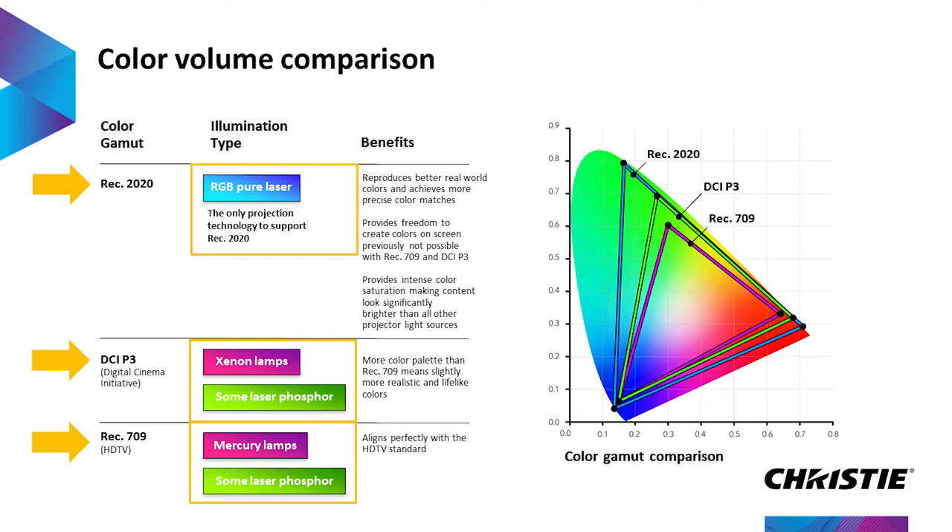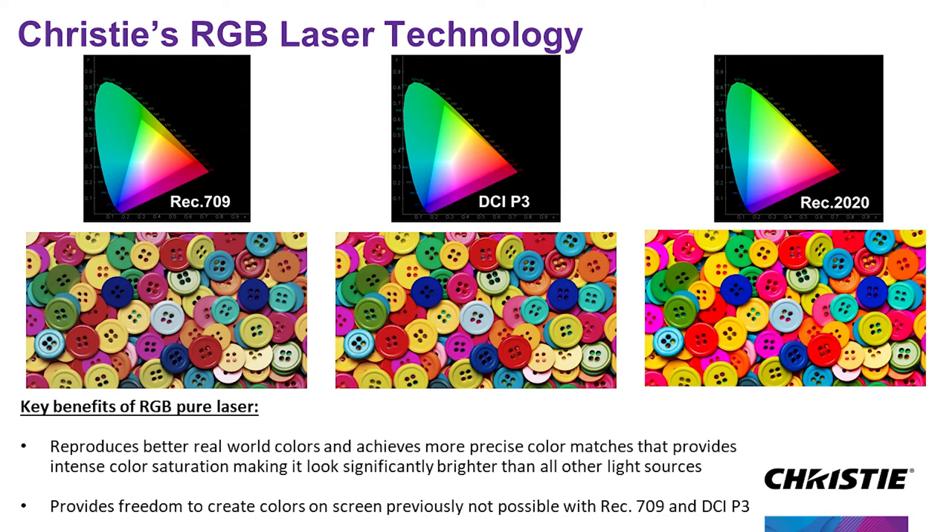We are really approaching the full Rec.2020 color volume, and it just allows for much more color, much more realism. Unfortunately, you're all looking at monitors or devices that are not better than Rec.709, more than likely, so we have to sort of fake an image to get the idea across. But the colors you can see on the right-hand side are much more vibrant and visually exciting, whereas the colors on the left are there but they just don't really pop. What we're trying to do is provide that extra bit of color to make it that much more engaging.